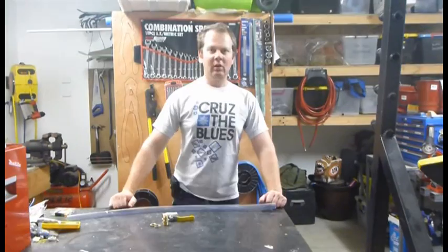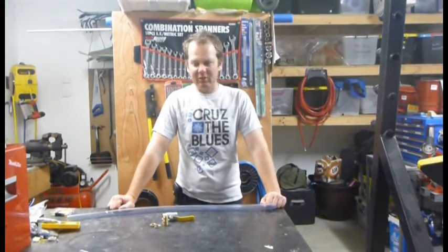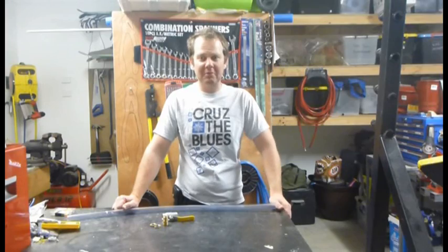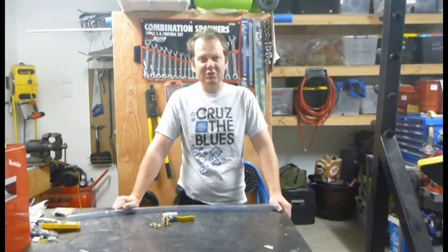I saw a guy at the pump station and he had a good idea, and I'm just replicating it, showing you how to do it up here. I'm probably going to get a heap of hate from people that are going to say it's not all fuel safe, blah blah blah. They're probably right — it probably isn't — but it's going to get the job done.